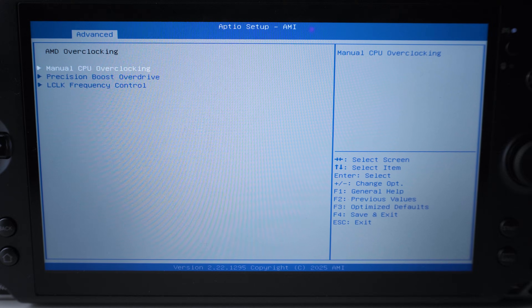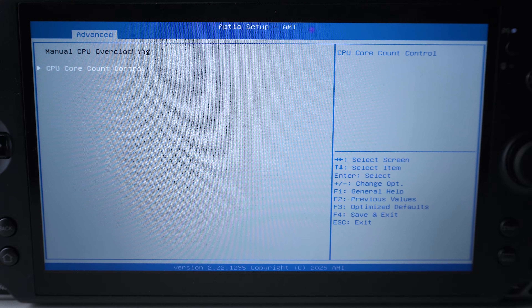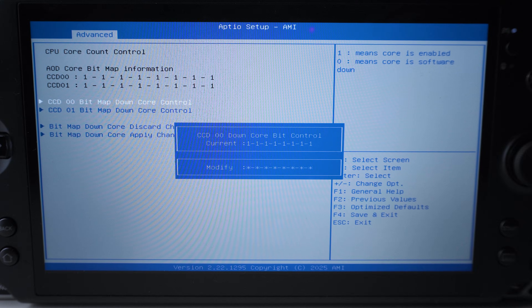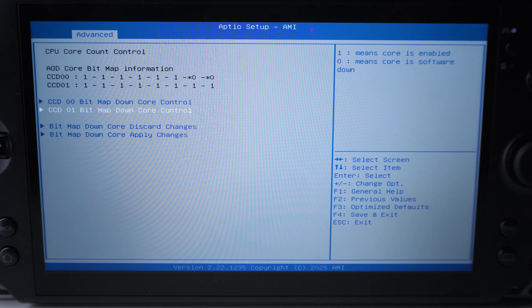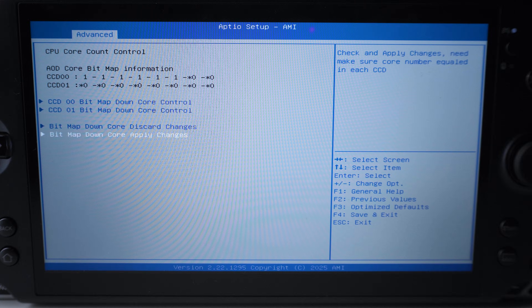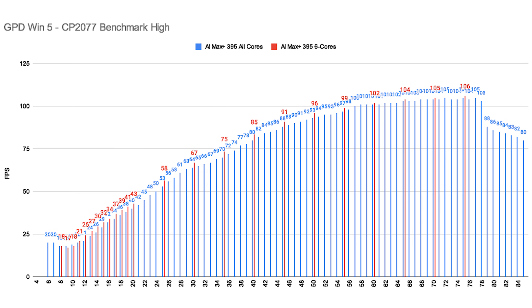I also manually deactivated CPU cores via the BIOS menu for both handhelds to see if fewer cores would make the chips more effective and maybe give them a little FPS boost. Starting with the 395, I reduced the 16 cores down to 6 cores only — deactivating no less than 10 cores. Surprise: the red bars representing the cut-down 6-core version of the 395 were faster through almost the whole testing scenario. It's not a huge difference, but it's repeatable and visible — up to around 7% in the mid-range sector.